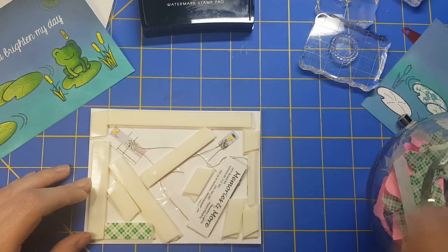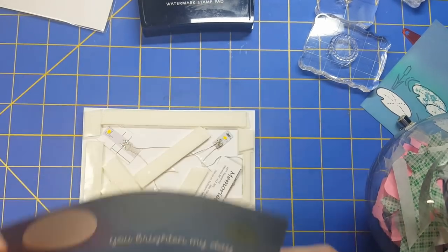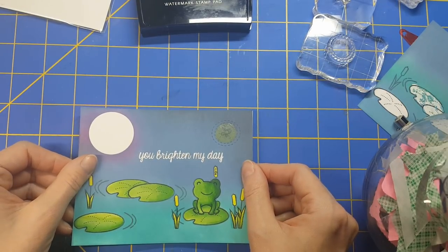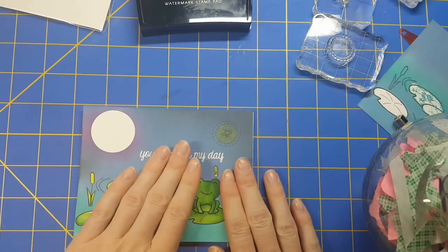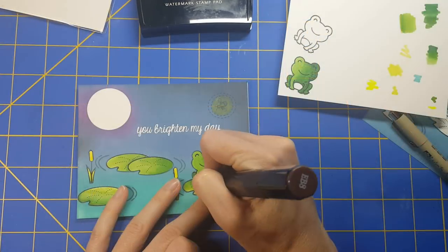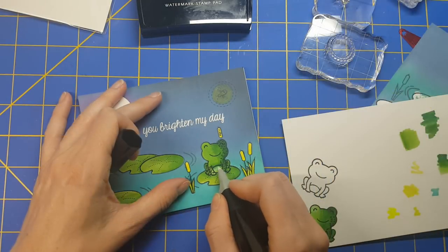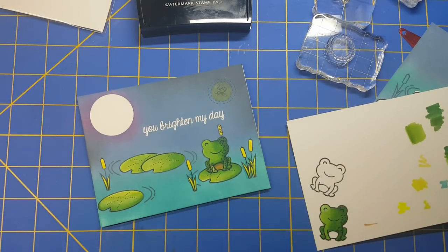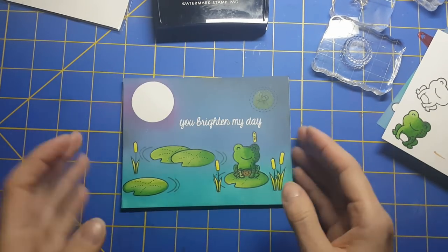Now I am peeling off all of my 3M foam mounting tape and placing my card panel down as straight as possible. I'm making sure that it is stuck like Chuck because I don't need any shifting or moving. I'm testing it out along the way and everything looks good. I'm going to finish off this card with some final details — adding some dots to the frog, using a blender and then brown on his tummy, and then I'm finished.